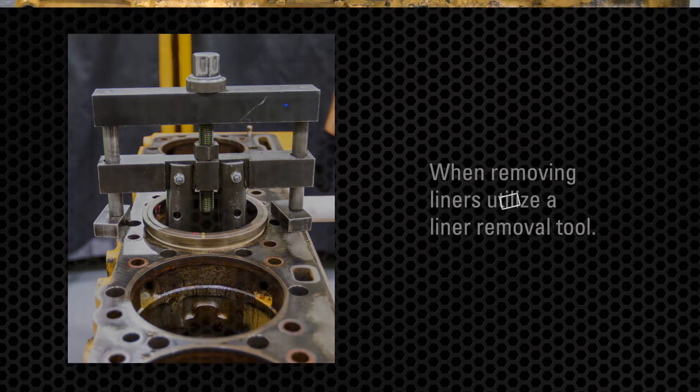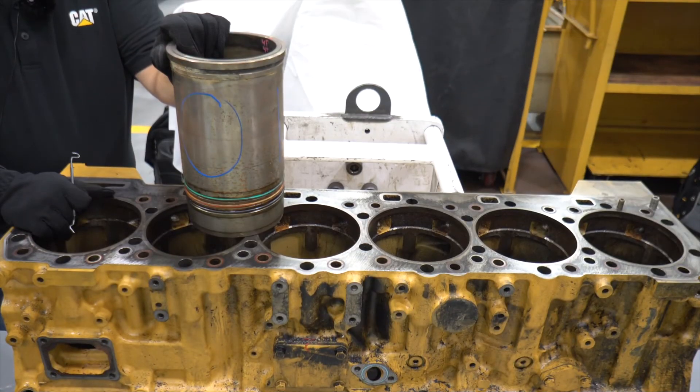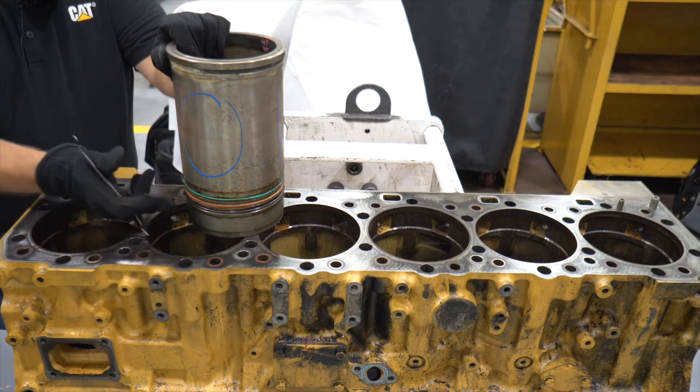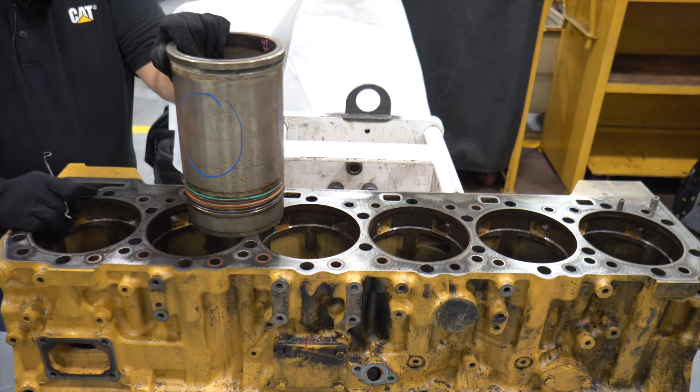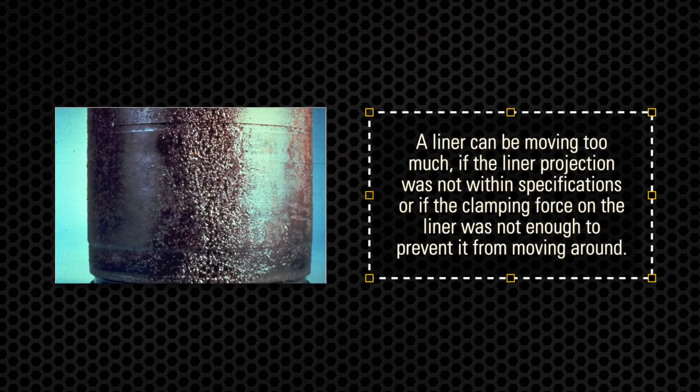It's important to inspect the liner surfaces for any erosion or cavitation. You will find cavitation when you haven't been using coolant with the proper additives, or when liners have been moving around too much inside the block during operation. A liner can move too much if the liner projection was not within specifications or if the clamping force on the liner was not enough to prevent it from moving around.